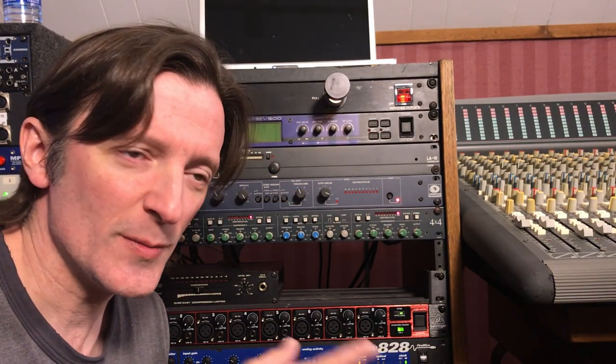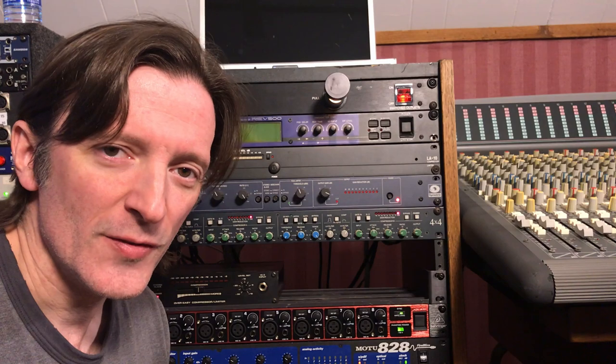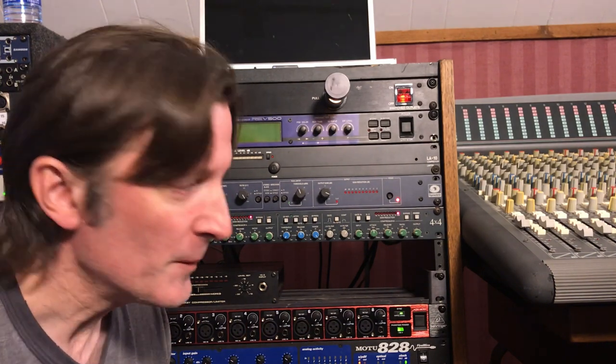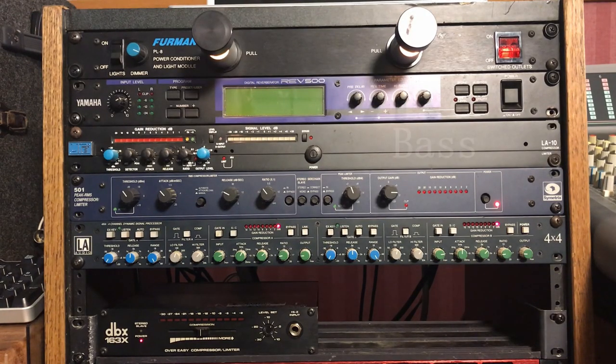You didn't think I wasn't going to do some examples running some stuff through this, did you? First of all, I've got bass guitar — this is a PV Foundation bass using an ART preamp. I'm going to start out by playing a bass line through the Symmetrix 501.